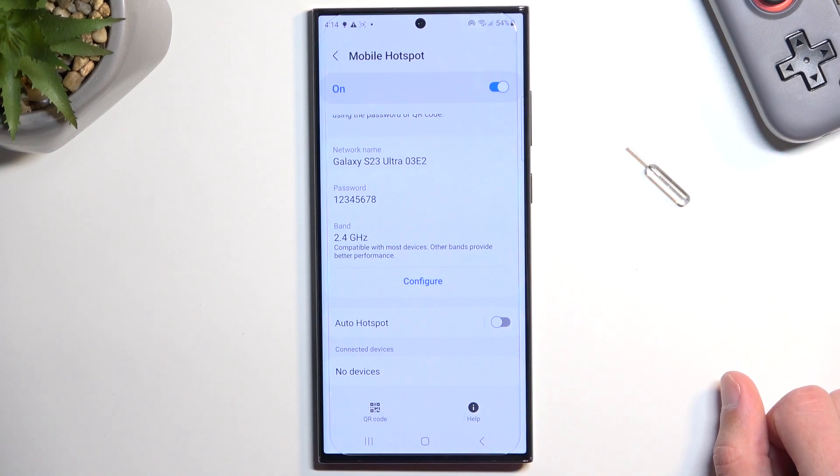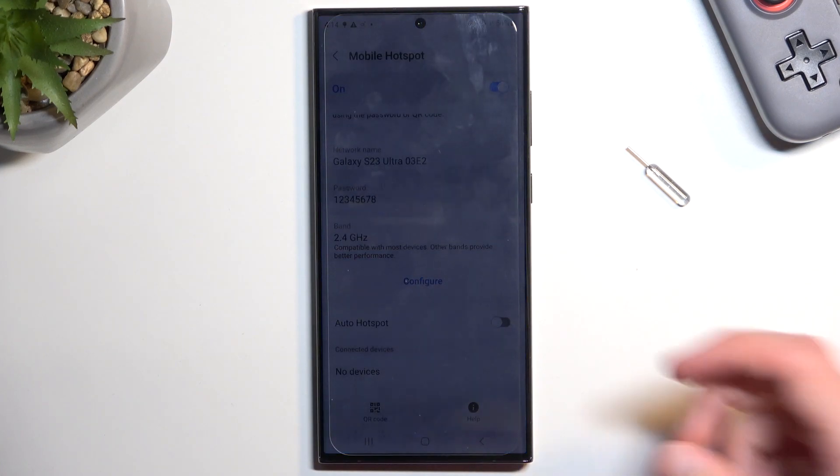Now obviously if you're outside of your home, it will be using your mobile network, so something to keep in mind.